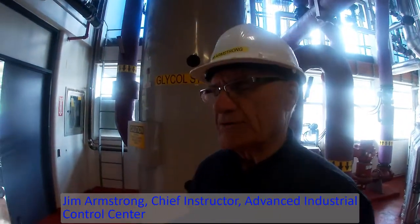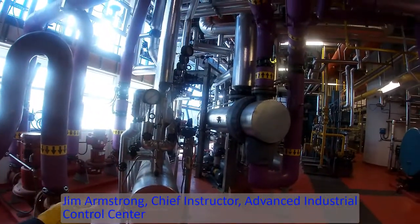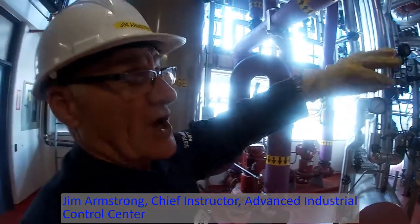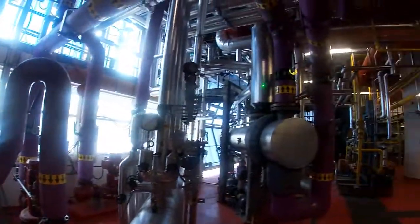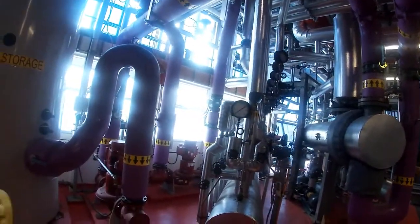Now we're going to look at the coolant system. We have to use some sort of coolant to cool down the big load condenser which is sitting right there. The steam from the boiler and also exhaust steam from the turbo generator is going to come back in on that line there into this cooler, and it'll condense the steam.